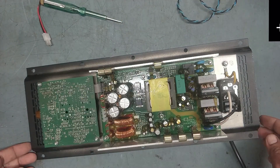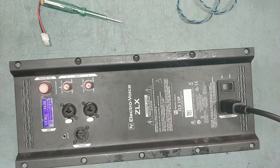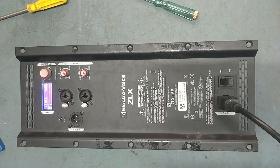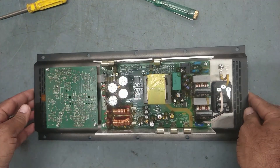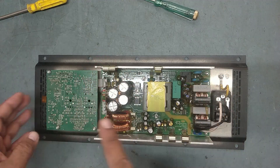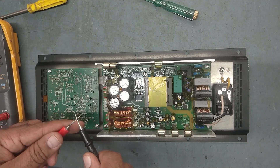So this is the problem, my friend. Let's check what is the issue. The thing is, when this type of sound is coming, our amplifier section is good. We will check the amplifier section first - if there is any shorting here, we should not show any shorting.